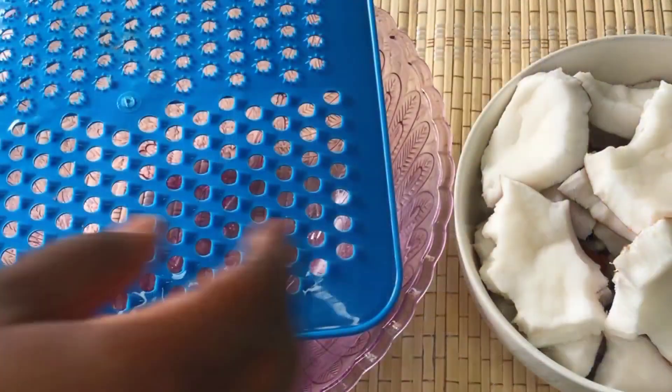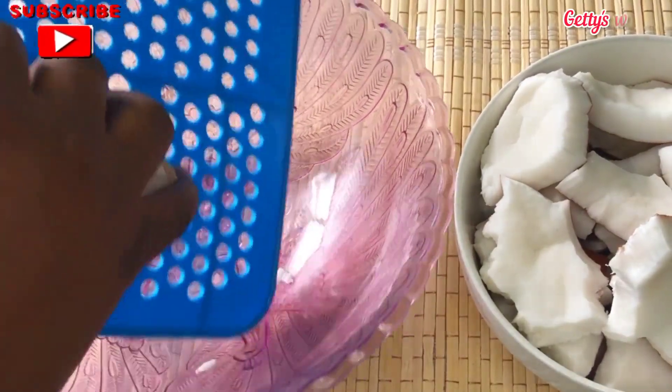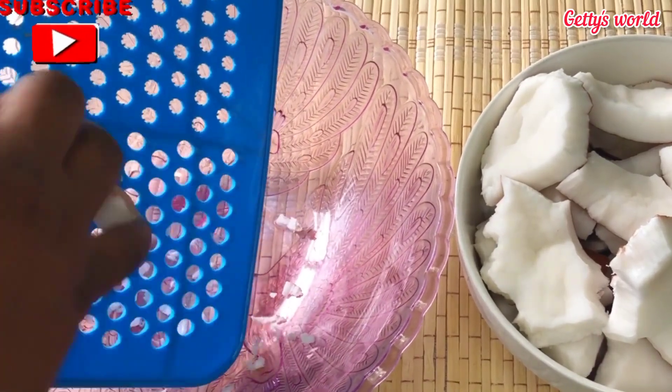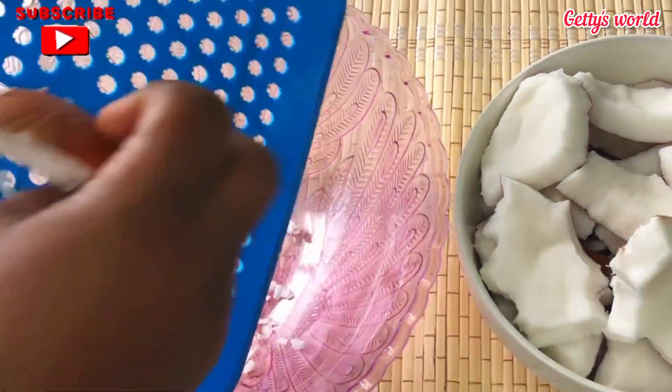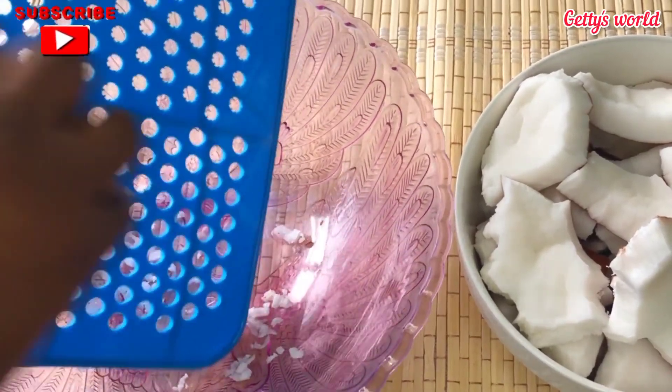Let's start — I'm going to grate my coconut. You can also cut them into pieces; any way you do it is your own choice. I prefer to grate them before blending, so please stay tuned.